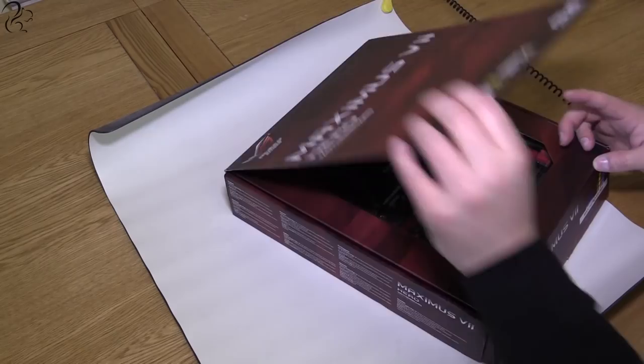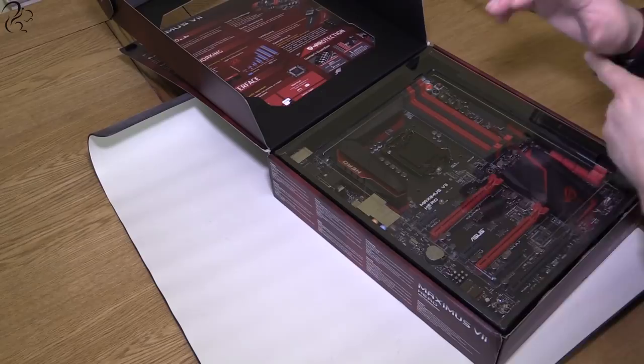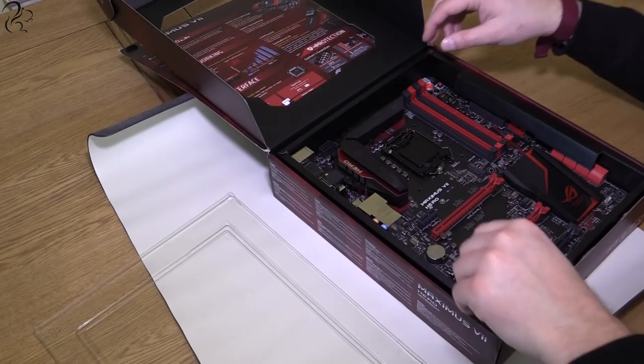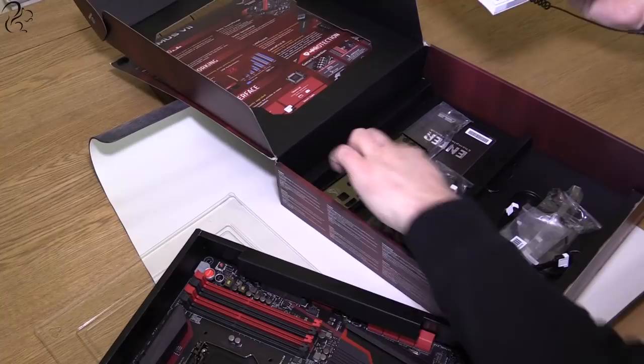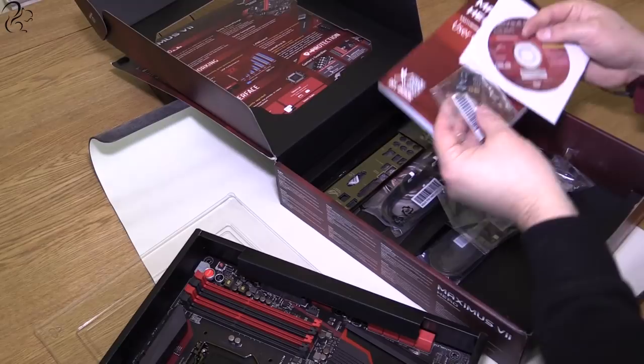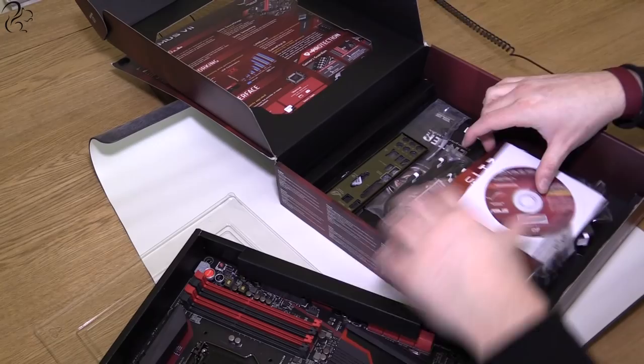The motherboard has a window on the box so you can actually see inside. This mat is an anti-static mat and this is an anti-static wristband - once you start handling electronic components you really want to be grounded from static electricity because it will ruin your day, well worth investing in. In the box we've got the manual, CD with drivers, the back plate, some SATA 6 cables, and the Nvidia SLI cable.